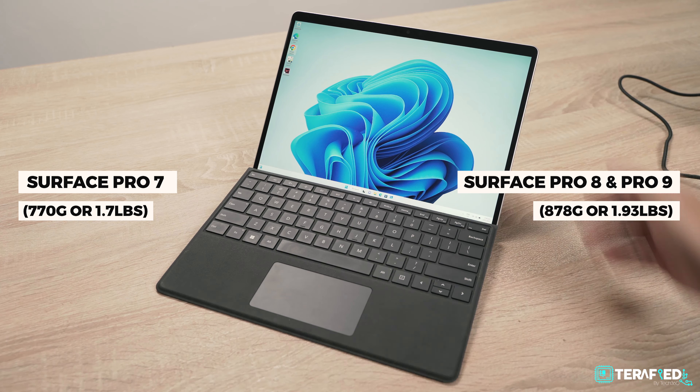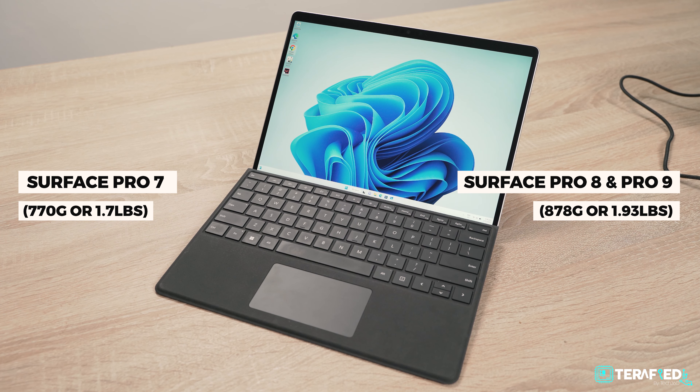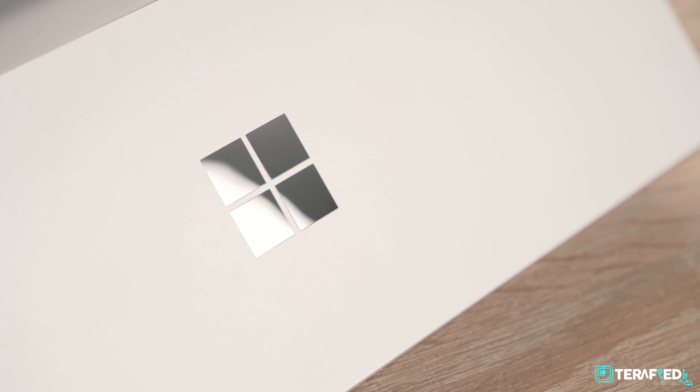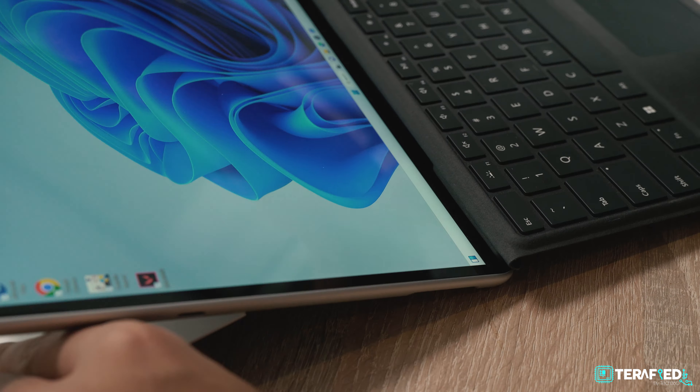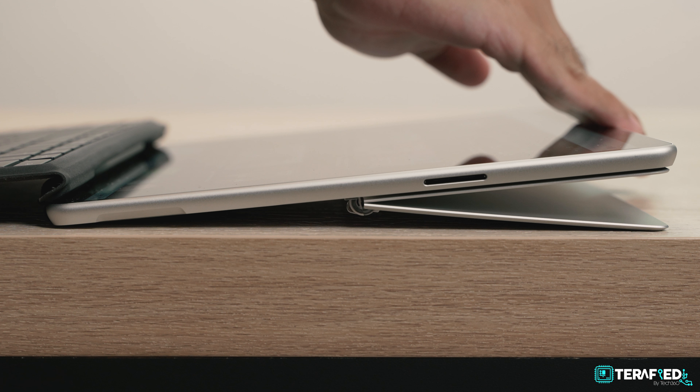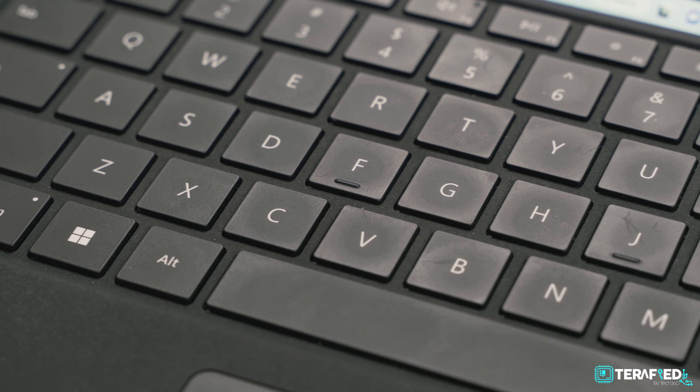It's also probably Microsoft's main focus. So if you're familiar with the Surface Pro in general, this design is going to be pretty iconic and pretty much instantly recognizable. There is one difference I've noticed with the Surface Pro 9 — and I believe this started with the Surface Pro 8 — and that's the fact that Microsoft is now using aluminum for the chassis.